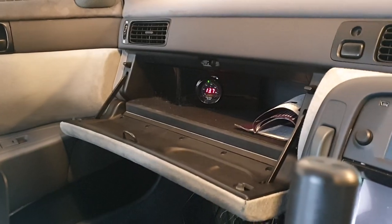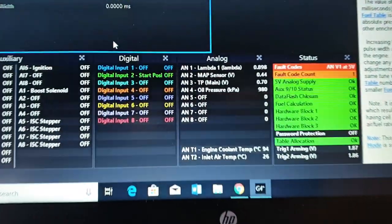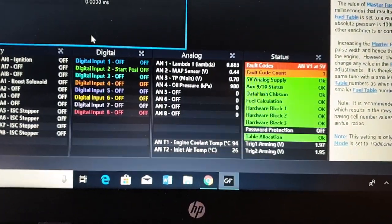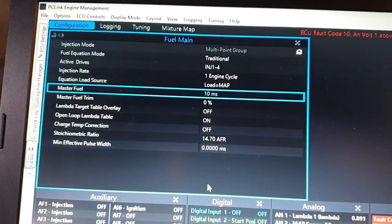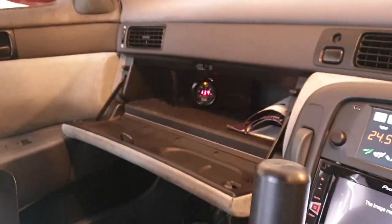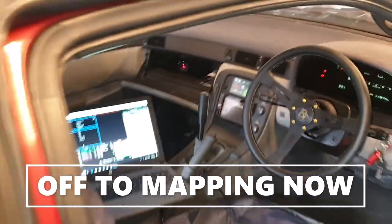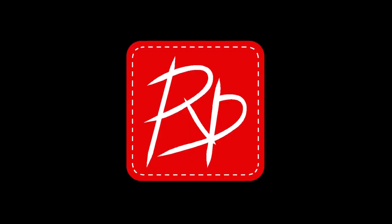AFR is now in the 13s as it's getting fully hot. Temperature is on about 94. Oil pressure's coming up nicely. On 10ms master fuel so I'm just going to tweak the master trim to get it to 14.5 now it's warm. She's looking better and better every time.